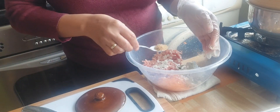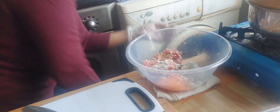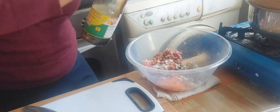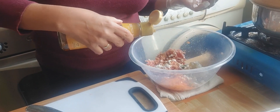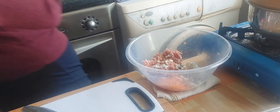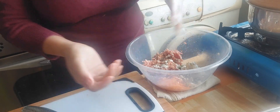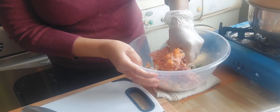Half a teaspoon of brown sugar, and a teaspoon of light soy sauce. Don't forget a dash of sesame oil, and black pepper like that. And that's it — we're going to mix all this together until it's well combined.